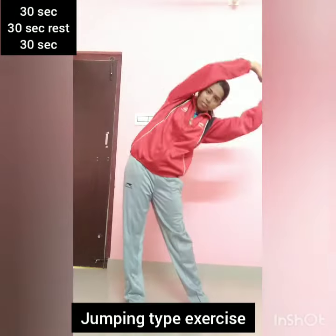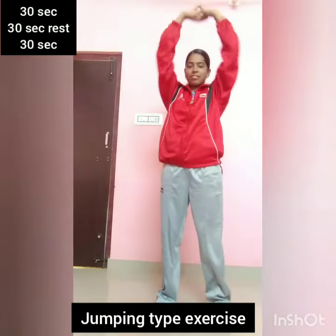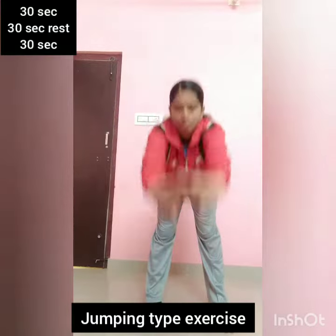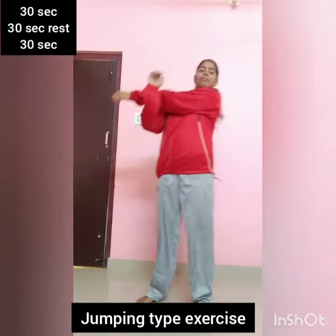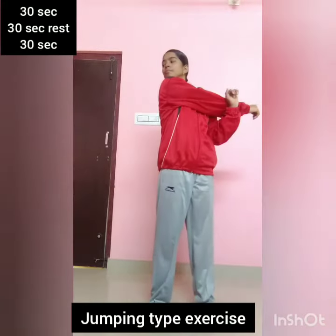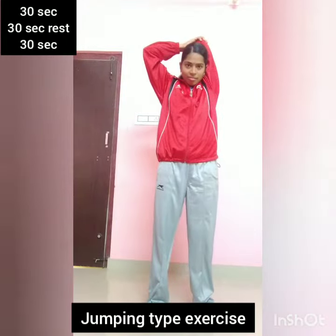Ready? Okay. First, stretching. Both sides. Ready? Front. Forward. Again, downward. Leg. Hands on the side. Stretching. Opposite side. Hands on the back. Stretching.